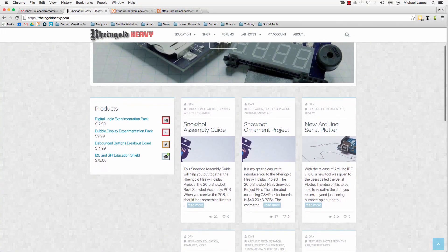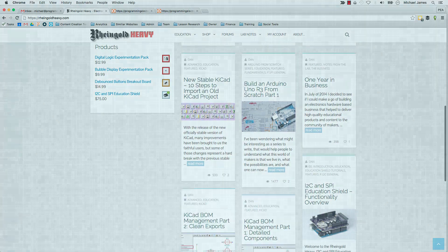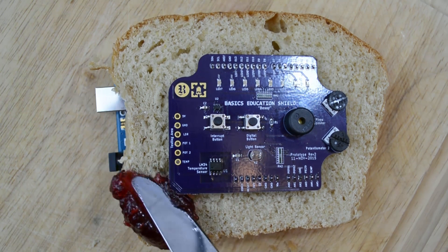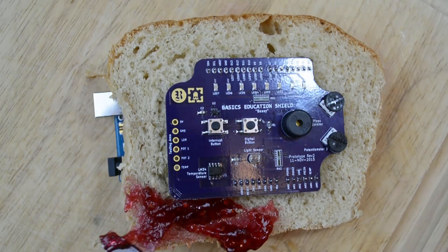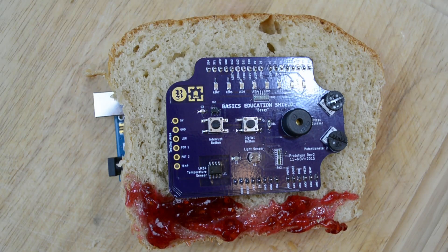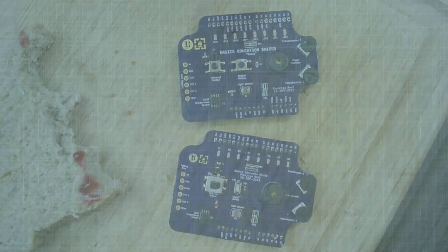I've been working with a pretty cool company called Rheingold Heavy — they specialize in making education type hardware. I thought it would be a good fit. I'm actually pretty excited about this board because I really think it's going to help people save time, so they can sit down, dedicate 20 to 30 minutes and actually make some progress, instead of having to dig around for components. It's all about trying to make things efficient, shaving off some time — so if this can assist in that, then I'm pleased, and I think it does.